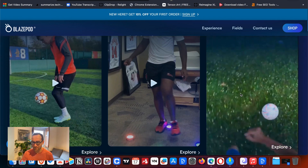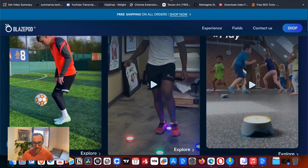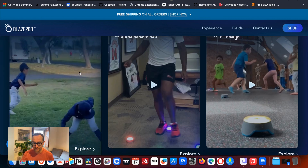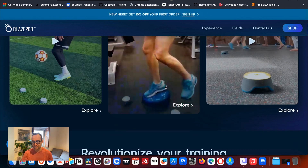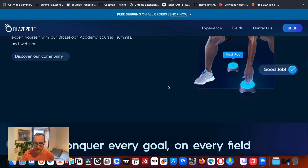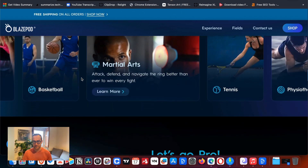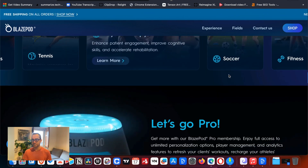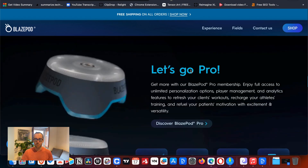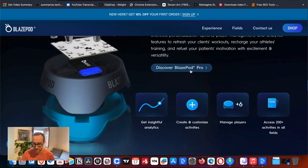They have a play section, a train section where you can improve your skill, and you can also use it for recovery — a whole bunch of different uses. What I like is it can be used in many different disciplines: basketball, martial arts, tennis, physiotherapy, soccer, and anything for general fitness. Anything that's going to make you move is going to be improved with this.